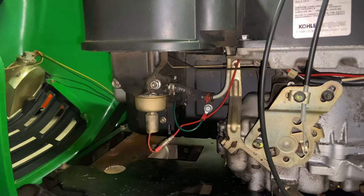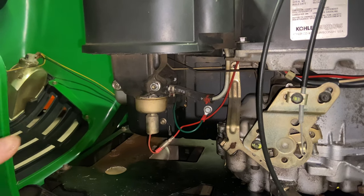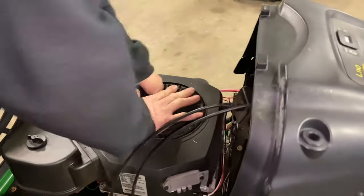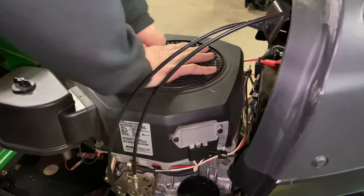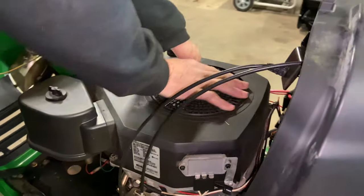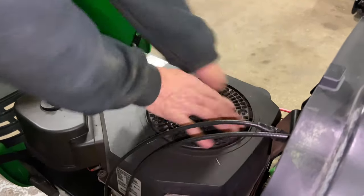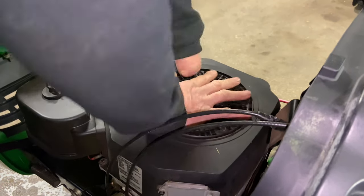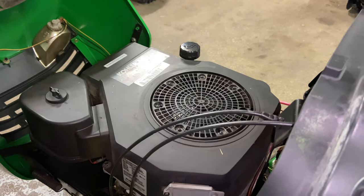We checked the spark — it has spark. You definitely want to check your compression, and this one is pretty straightforward. Just come up to the top of the motor. This engine has really good compression. You should be able to turn it over and it'll be a little tricky to get the piston past top dead center. Right there is top dead center on the compression stroke, and it's tight — so compression is there.